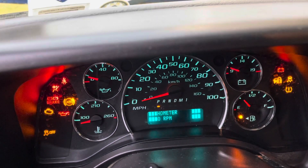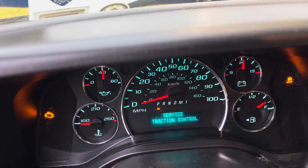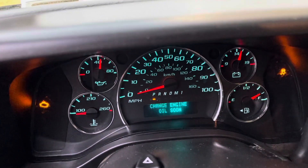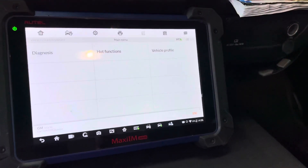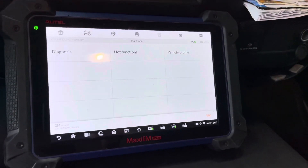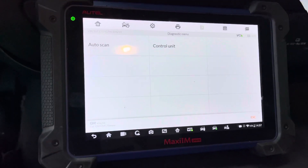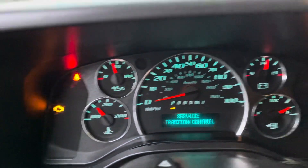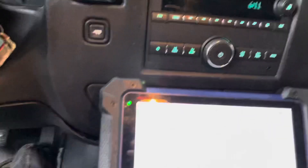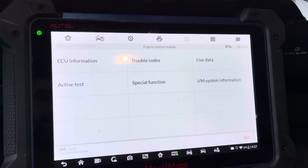We don't have to do it — I'm so happy about that. We'll most likely have a check engine light for the crankshaft position variation relearn. Let me get my scanner. There's also a traction light on — not sure why. We just identified the vehicle with the Autel scanner. The engine runs rough right now, probably because of the crankshaft variation relearn still needed. As you can see we have a check engine light and a traction light. I'm going to go to Engine Control Module, then Special Function.